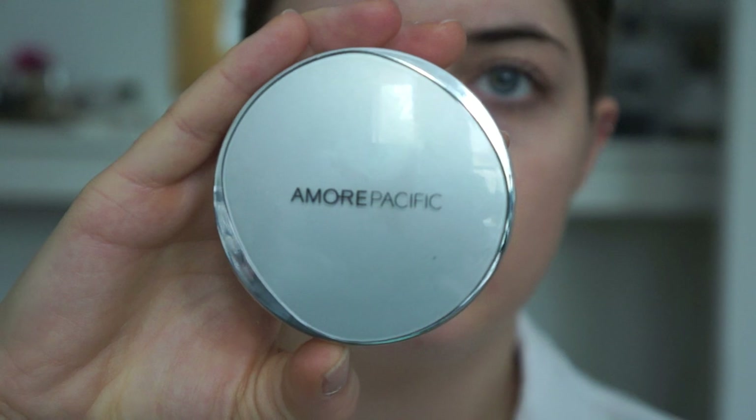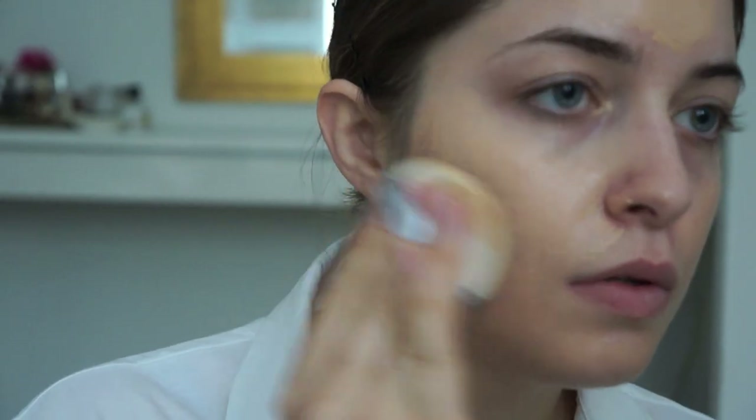Hey guys, welcome back to my channel. Today I'm doing an 80s inspired collaboration with my friend Christian. I did something very 80s glam, kind of Robert Palmer music video, and he went for something a little bit different — very neon and crazy and out there. If you want to check out his video, click the link right here and don't forget to subscribe to him for more awesome videos.